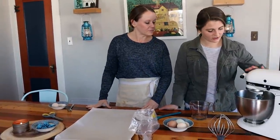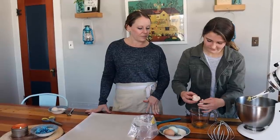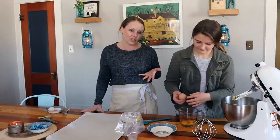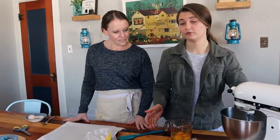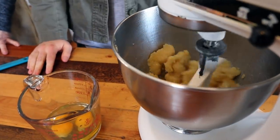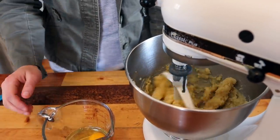This has been cooling; I'm going to turn that off and crack three eggs into a separate container. The reason you can't put the eggs in when the dough is warm is that it will cook the eggs instead of incorporating them — you don't want scrambled eggs in your pâte à choux dough. You're going to add them one at a time and let each mix in thoroughly before adding the next.